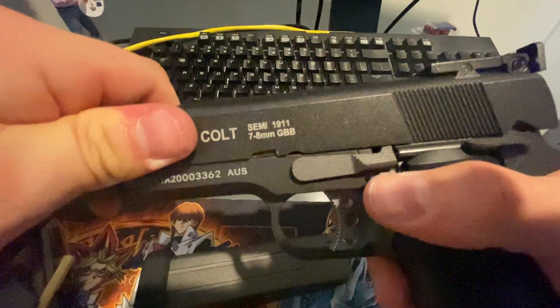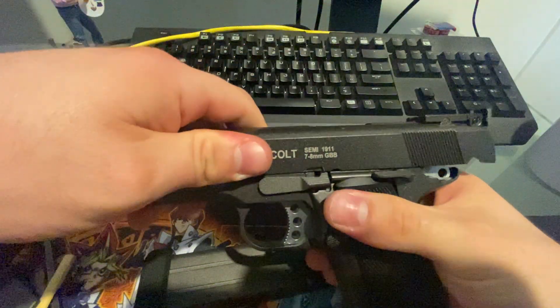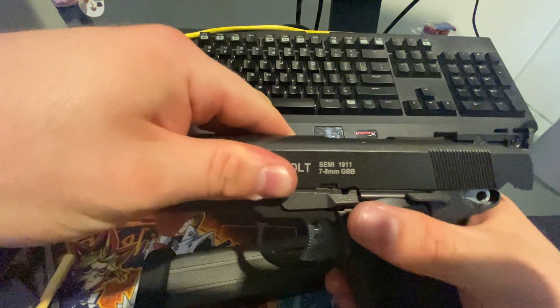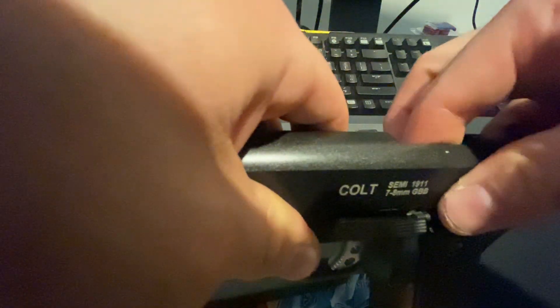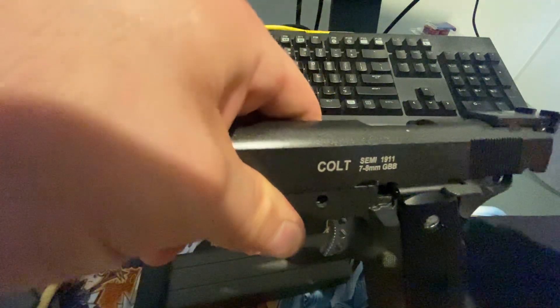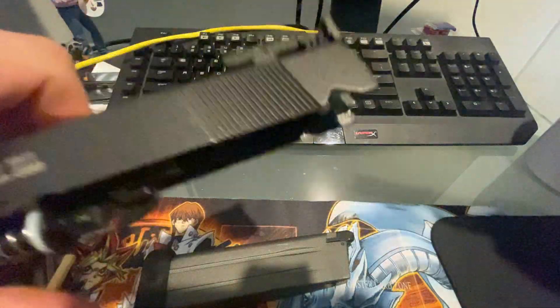The easiest way to strip this thing down: cock it back and you can see the pin here. What you want to do is line it up with this notch here — not the one in front, just this one. Find the pin with your finger on the other side; there's a little bit of the pin that sticks through into the magwell. Just push that through and it will come out, then slide it forward.